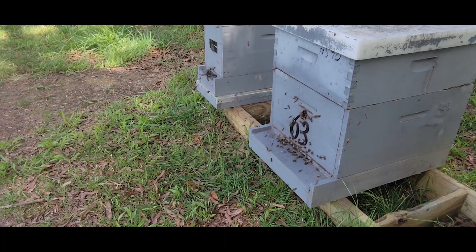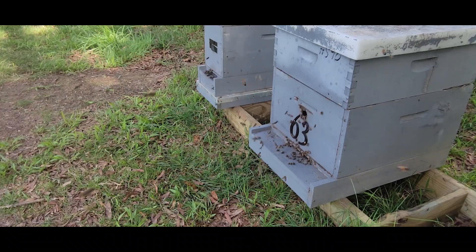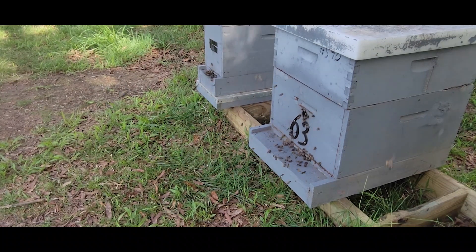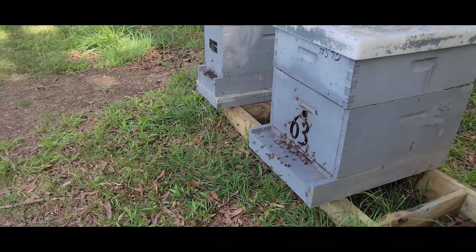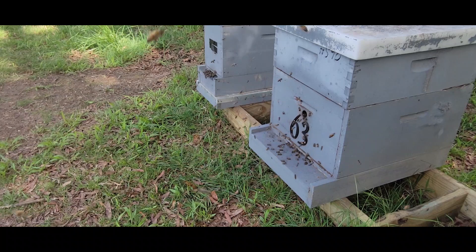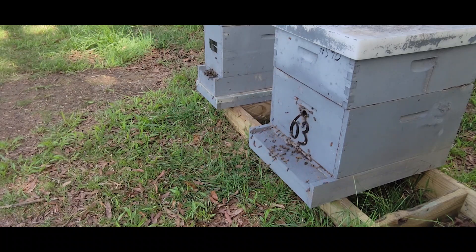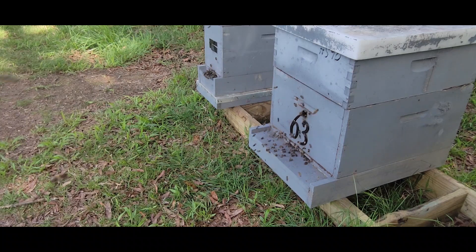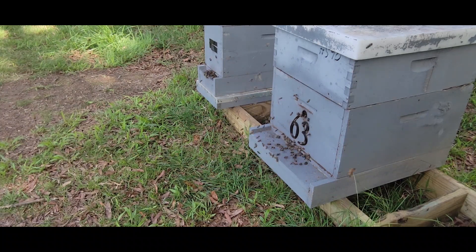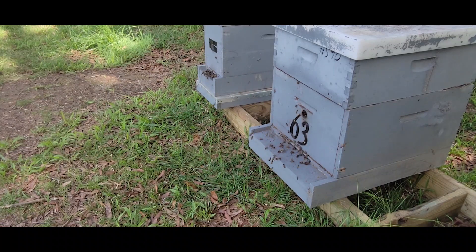Hello everyone, this is Randall with Carter Hill Honeybees. In this video today I want to show you something that may be a little intimidating, especially to a new beekeeper that might not understand what they're looking at right here. It's about 3:30 to 4 in the afternoon, and you'll start seeing this in the spring of the year here in northwest Alabama. Pretty much you'll see it throughout the year all the way into September and October, but this is what you call an orientation fly.